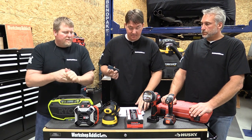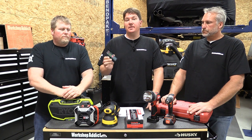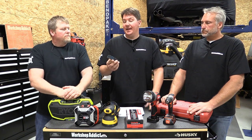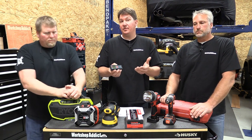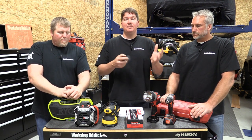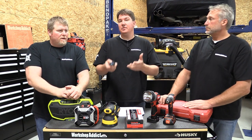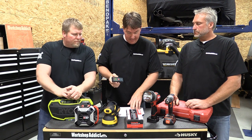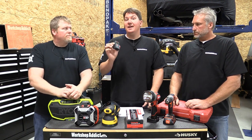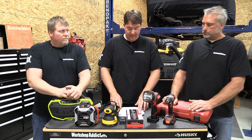Next up is the Bosch GLM 35 laser measure. It's a simple laser measure good for 120 feet, with several extra functions to make it professional grade. You can get angles and take measurements from different reference points — for example, you can measure how tall a window is from a single position and it'll tell you. It's a nice unit at $79, not hard to use but with all the functions of a professional laser measure.